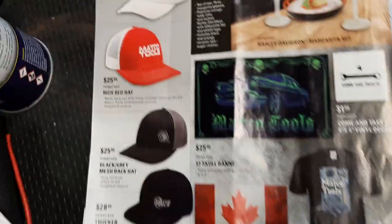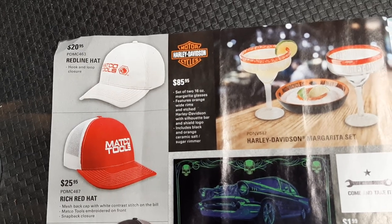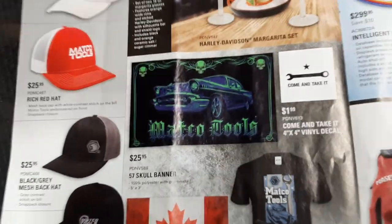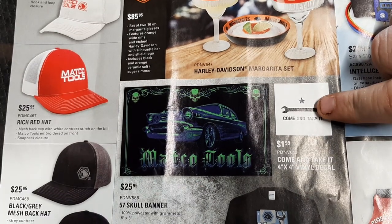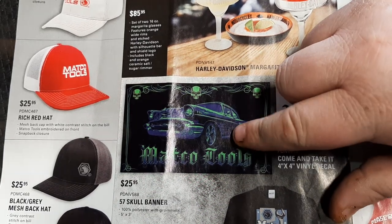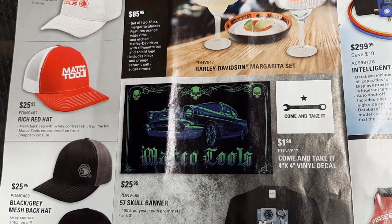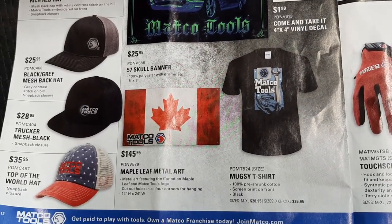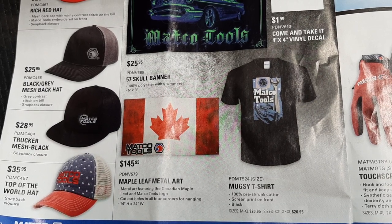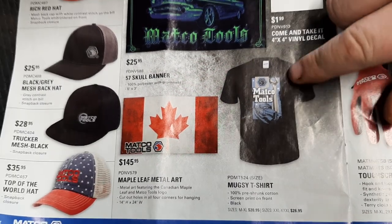Some Matco apparel - hats and whatnot. Some Harley Davidson party glasses - I've never seen a guy drinking margaritas that drives a Harley, but maybe times are changing. I love this sticker: 'Come and take it' with a wrench - guessing that's a 10-millimeter - $1.99. $25.95 for the Matco Tools low rider banner, skull banner. Supporting our friends up north - Canadians - $145.95 for the maple leaf metal art.